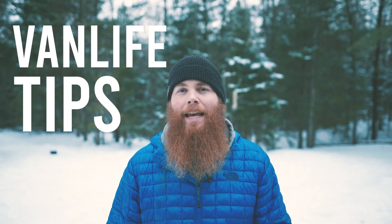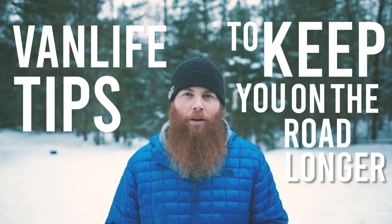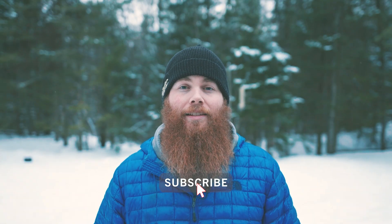Hey everyone, this week's video is all about van life tips to keep you on the road longer. Make sure you subscribe to VanClan and let's get into it.